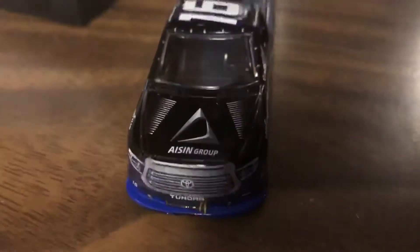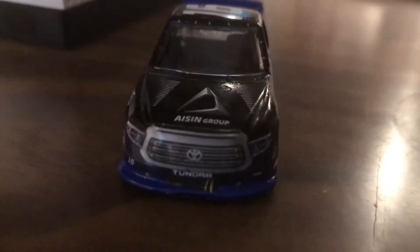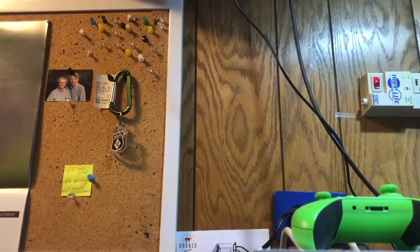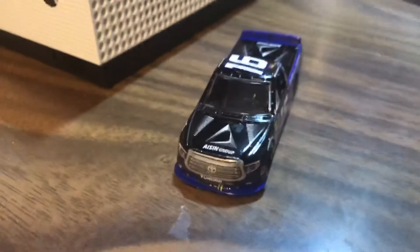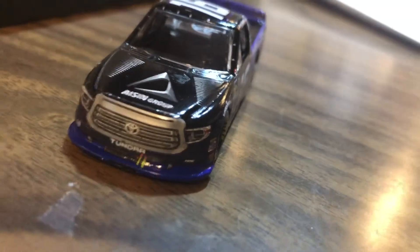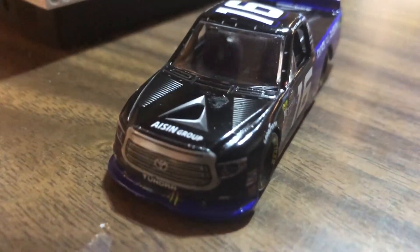You've got the sponsor on the front there — I can't really pronounce it that well so I'll let you guys read it. Tundra on the front here for the front grill, you've got the grill tape. On the front here you have the grill tape, number 16, and the sponsor that I can't pronounce.